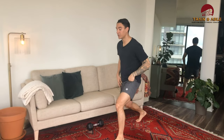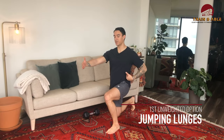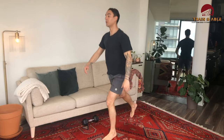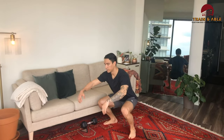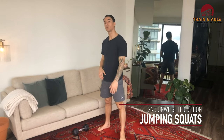When it comes to unweighted options: instead of the weighted lunge, you're going to come to the ground for that lunge and do a jumping lunge — jump, switch legs midair, then come back down. That explosiveness makes up for the loss of weight. Same thing for the front squat: if you don't have weight, do a jumping squat. That's our workout for today — like, comment, subscribe, share. Hope you have fun and see you tomorrow for the next one!